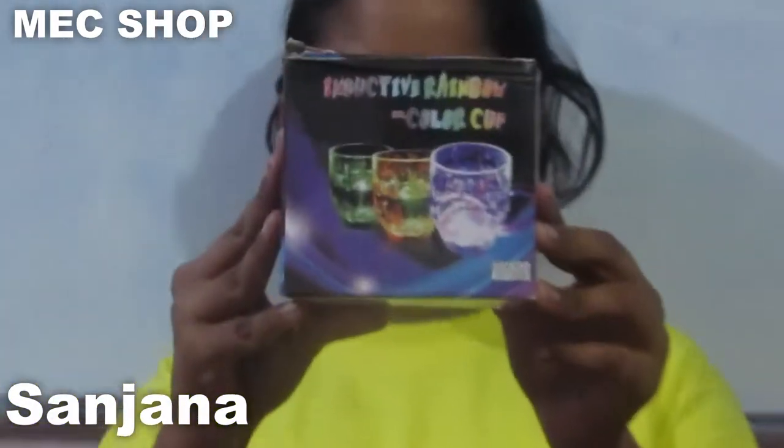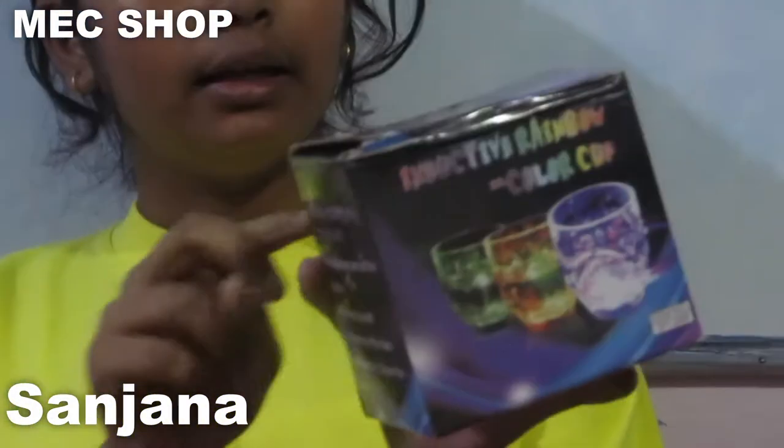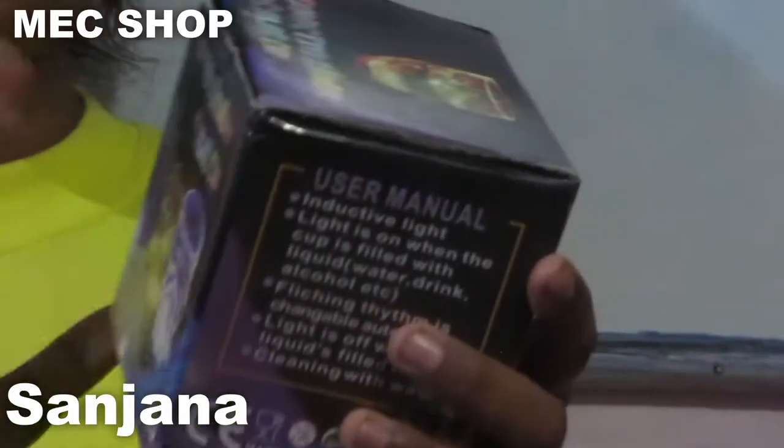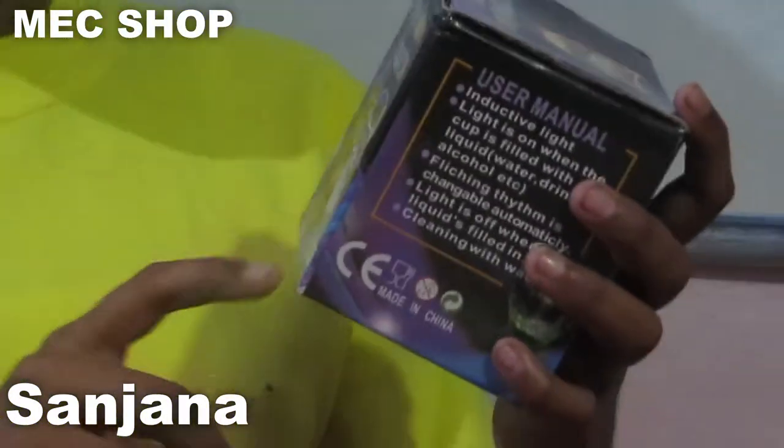Hello everyone, you are watching and this is Shop. Today we have got for you this wonderful cup. As you can see, it is a very beautiful, colorful cup. And if you are thinking that there are colors inside, that is wrong — as you can see, this is a light-up cup.